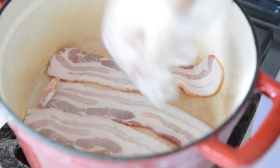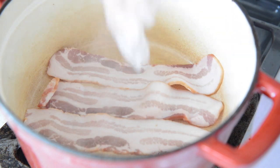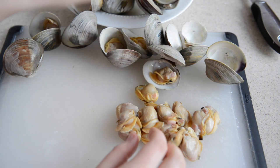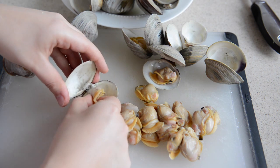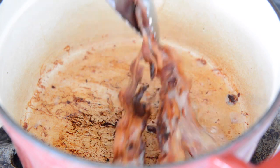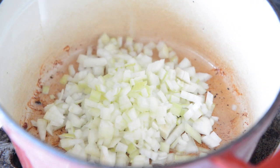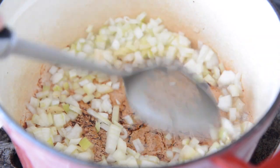Clean the pot out and add three strips of thick-cut bacon — about four ounces. While that cooks and crisps up, you can remove all of the clams from the shell with your fingers. Remove the bacon from the pot and blot some of the excess bacon fat with a paper towel. Then add all of your yellow onion and stir and cook that for about ten minutes to soften, scraping up any of the brown bits from the bottom of the pan.